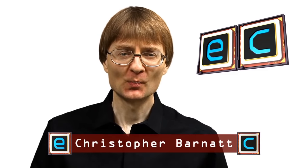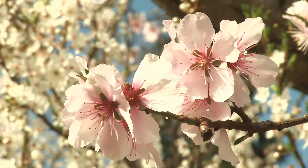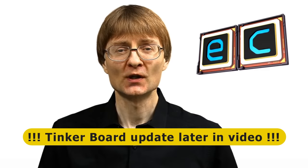Welcome to another video from ExplainingComputers.com. Right now it's early March, which means the winter has gone away, the spring will soon be here, and as usual at this time of year the Raspberry Pi Foundation has launched some new hardware. We don't yet have a Raspberry Pi 4, but what we do have is the Raspberry Pi Zero W, or Raspberry Pi Zero Wireless, and I happen to think this is a very significant release. In this video I'm going to take a look at the Raspberry Pi Zero W, provide an update on some other single-board computing things, and tell you about what's going on with the ASUS Tinkerboard.